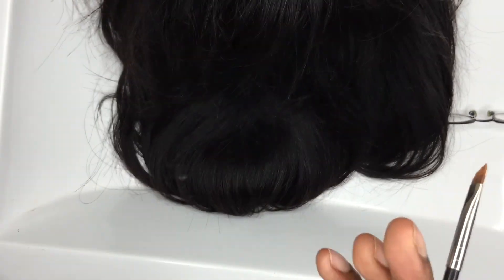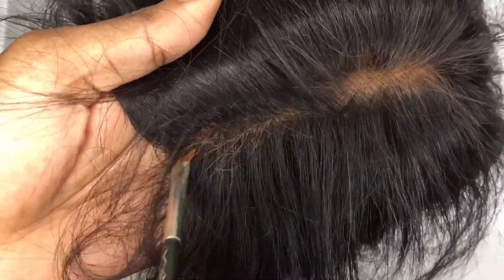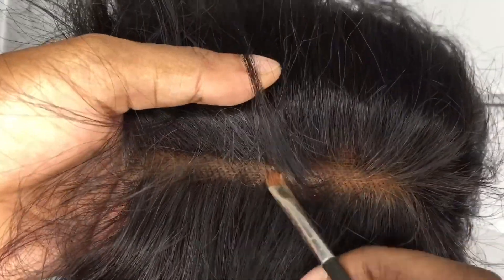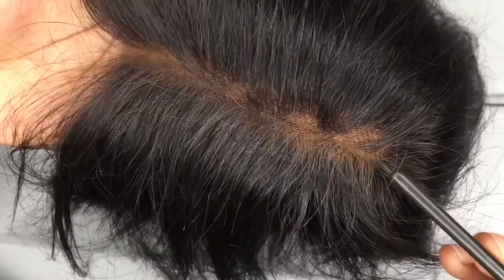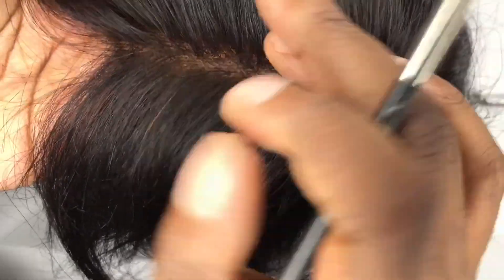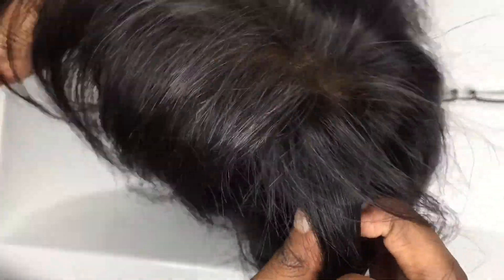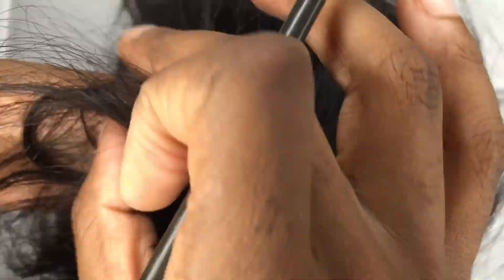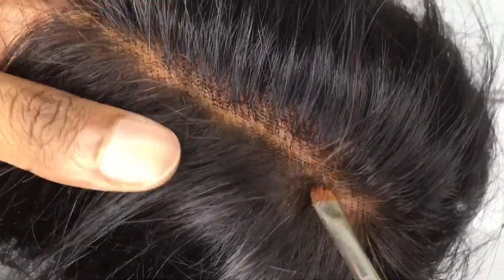Here's my little trick — I normally like to divide the section into three mini sections in order to further make the parting look realistic. This is my little secret for making the parting look more realistic, so when you close up that parting it looks more natural and it looks like scalp.